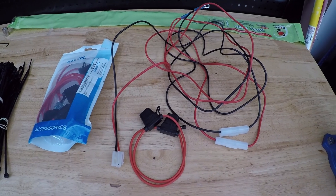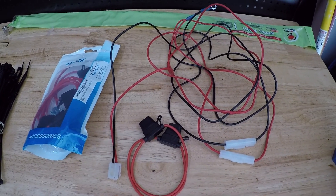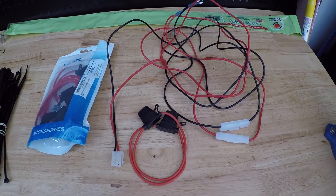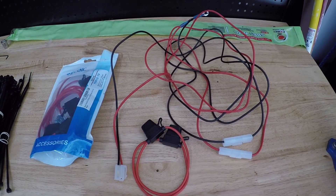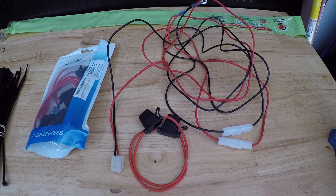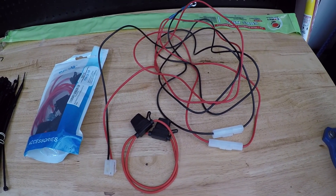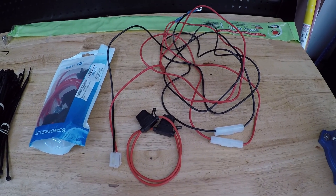Today we're going to knock out getting the power set up. I'll update you on how I pulled some of the wires, where I pulled them to, and why I pulled them that way. Then we'll make the final connections, you'll see it power up, and I'll give you a rundown on the operation.